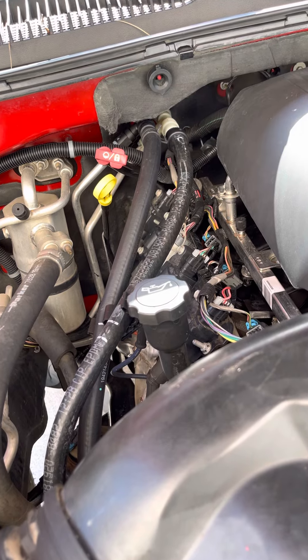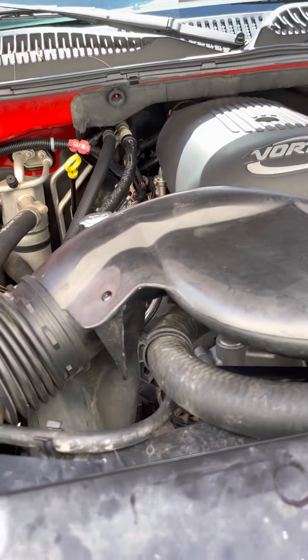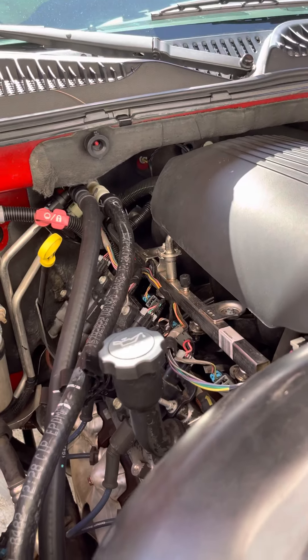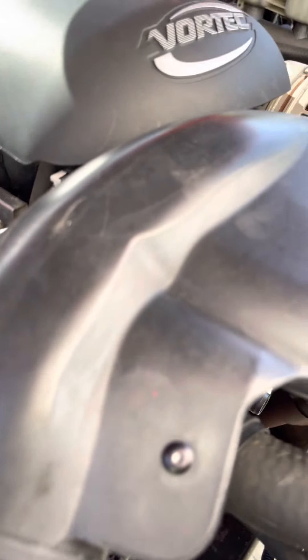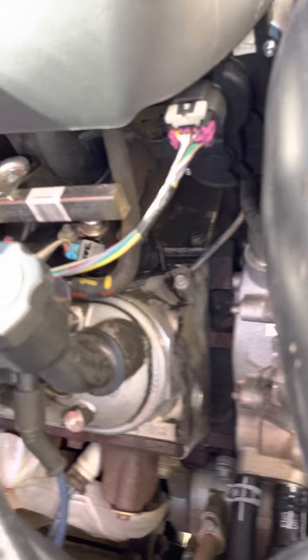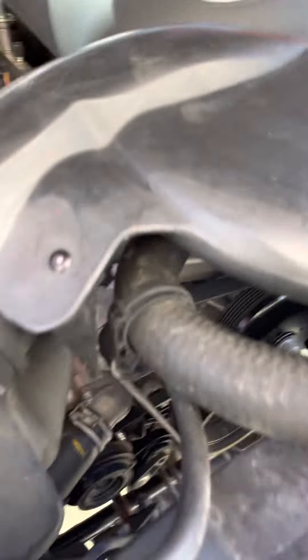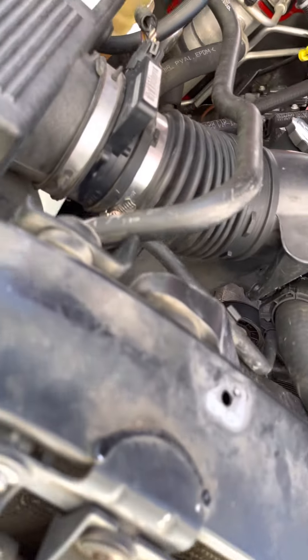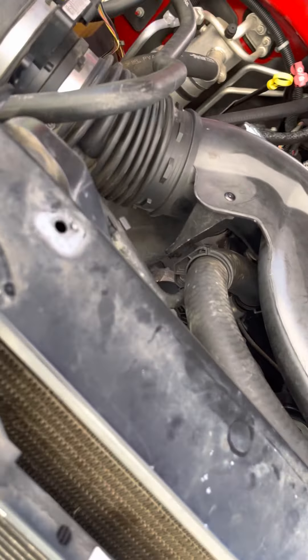The rear main on this is actually leaking. I was supposedly told it was replaced, but I have a feeling it wasn't replaced correctly. Just like there's a lot of stuff on this that was supposedly replaced but is still leaking — like the water pump, which looks fairly new compared to everything else, but I don't know why it's leaking.